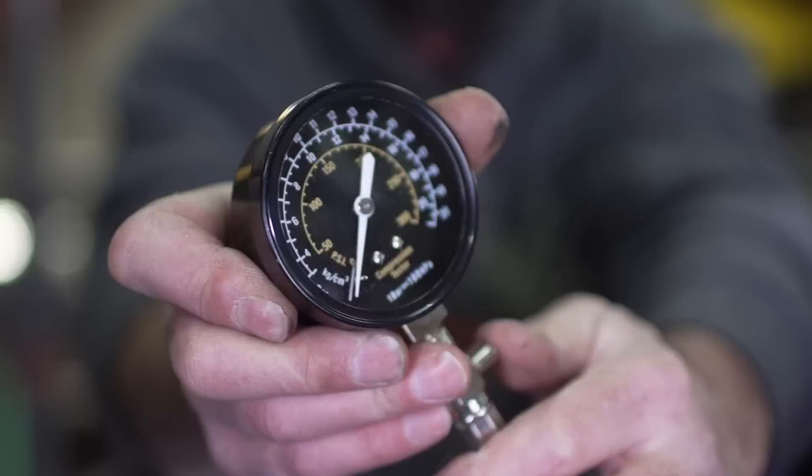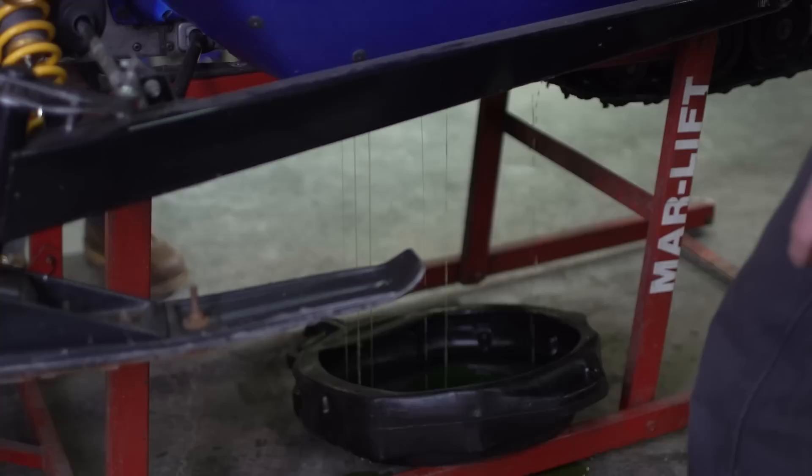There's some debate online as to what we should be seeing for a compression test on the old SRX. I've seen numbers anywhere between 130 and 150 psi as acceptable, but things like altitude can have an effect on that, or if you put a little bit of oil down the cylinders to cheat it a bit. Really though, what I am looking for is consistency across the cylinders. In this case we've got 130 on the mag side and 135 on the two other cylinders, so a 5 psi spread. That's not too bad — actually better than I thought it was going to be.